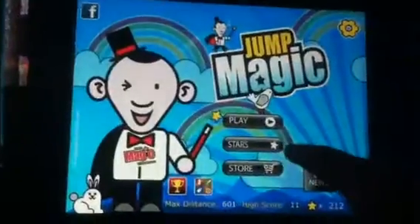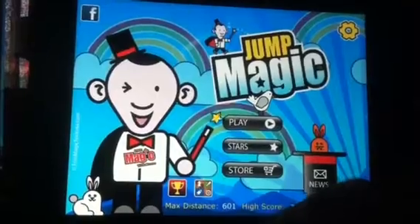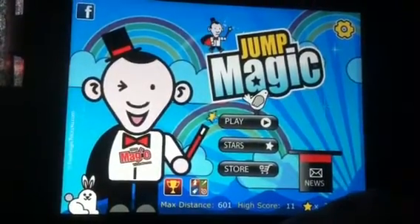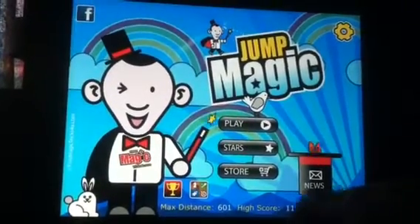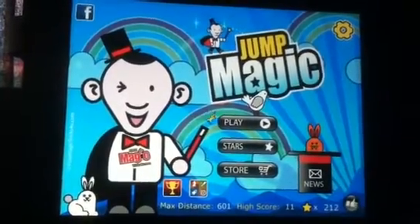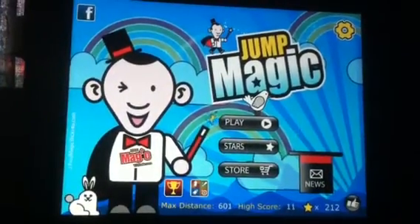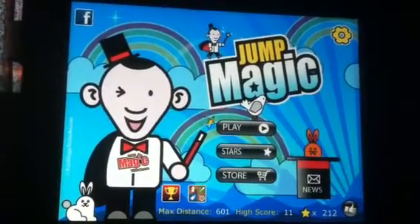So you just want to basically jump from platform to platform. Avoid that bunny rabbit that comes up every so often, and avoid completely falling off altogether, because that's not what you want to do. Again, this game is called Jump Magic Free HD. It's a lot of fun and it is free. So if you guys get a chance, I definitely encourage you to go get it yourself — give it a try, give it to your kids, let them play with it, share it with other family members. This will be a fun time waster for you.